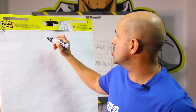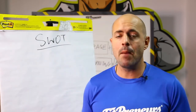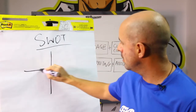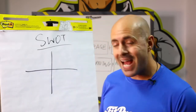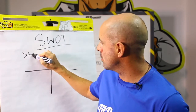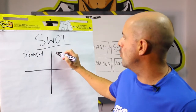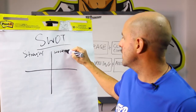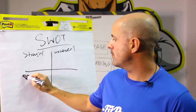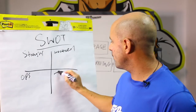It's called the SWOT. What does the acronym stand for? You're going to need a piece of paper and a pen, and you want to just draw a cross — a simple cross. The S is going to stand for strengths. The W is going to stand for weaknesses. The O is going to stand for opportunities. And then T is going to stand for threats.